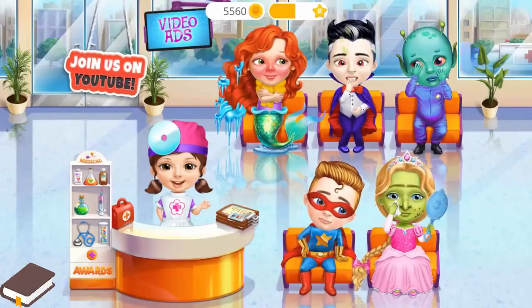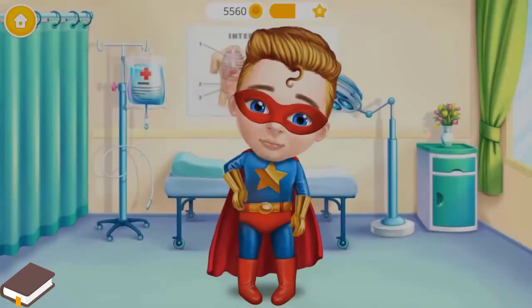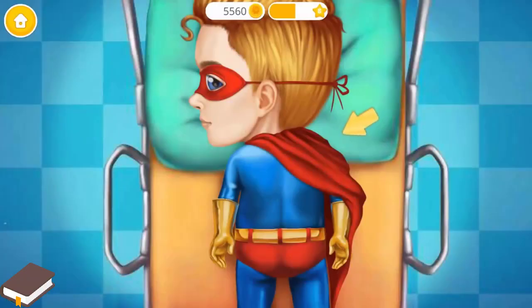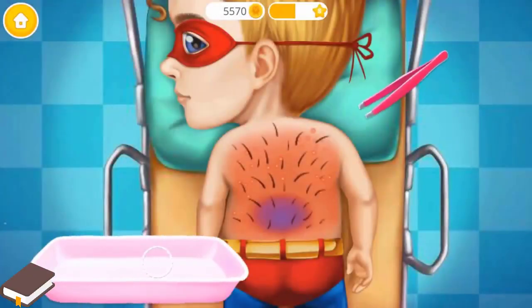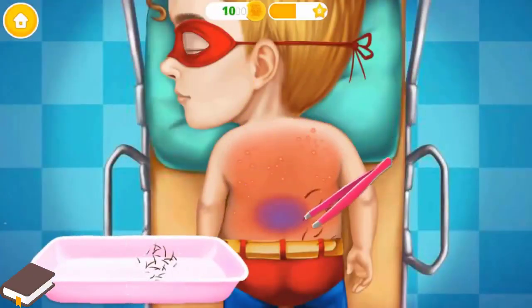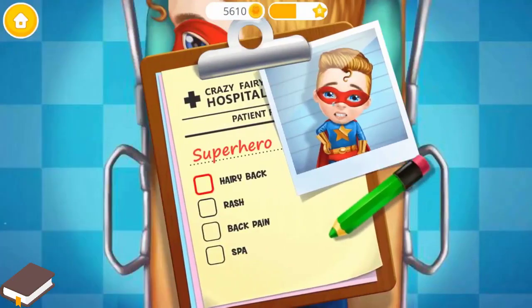We have a lot of work to do! Superhero Kevin has back pain. Let's help him! Oh! Take off his costume, please! First, we must get rid of that hair! Coat out! Add a check mark, please!